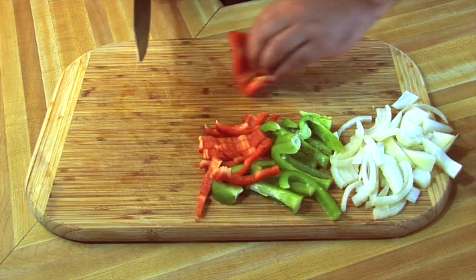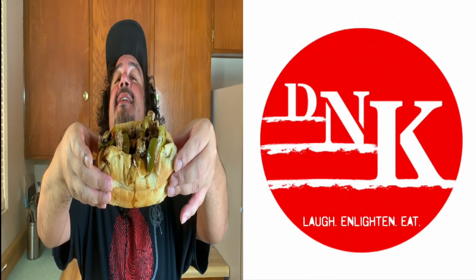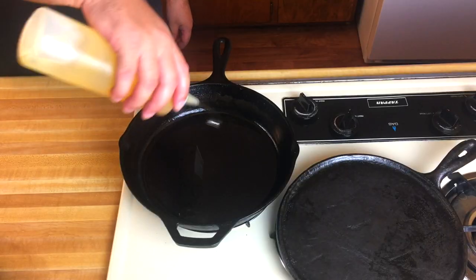Philly cheesesteak is not hard to do, it's easy. This is the West Coast, we're gonna show you how it's done. So we're gonna throw everything in the pan — onions first, then bell pepper, then mushrooms. Little bit of oil over a medium flame. We're starting to smoke over here, and we're gonna throw the onions first so we can get good caramelizing.